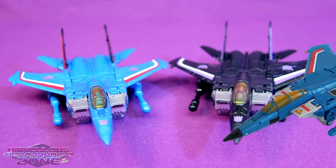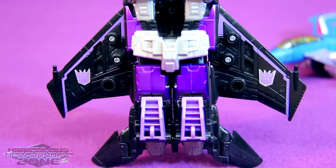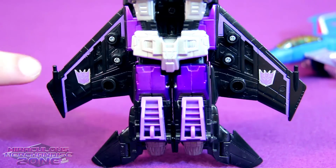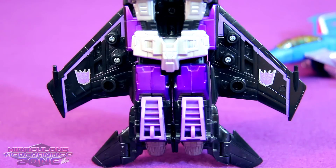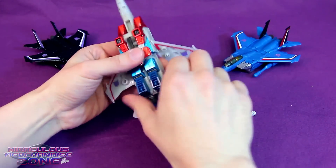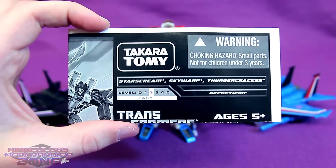Skywarp and Thundercracker have had the same treatment versus their Classics counterparts, though Thundercracker in that line was a little more accurate - he just didn't have the Decepticon logos on the wings. One of the things I really liked that they added in jet mode was these Decepticon logos on the bottom side of the wings as well - just another nice little touch.